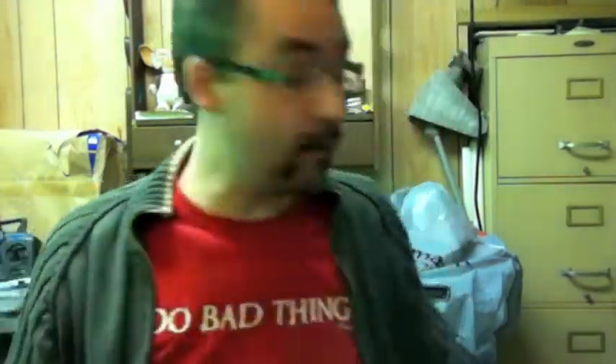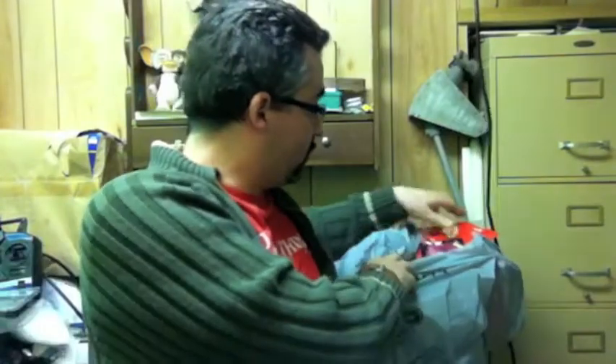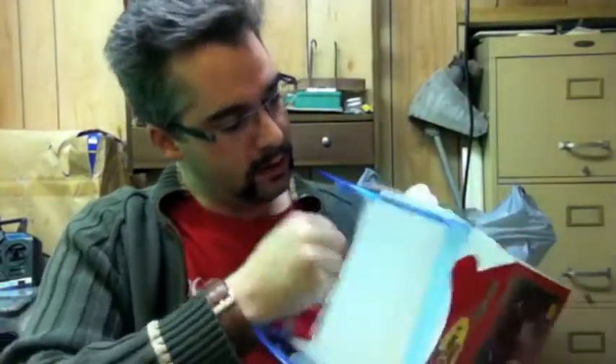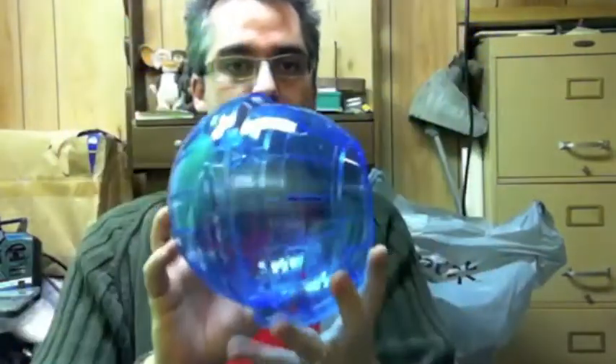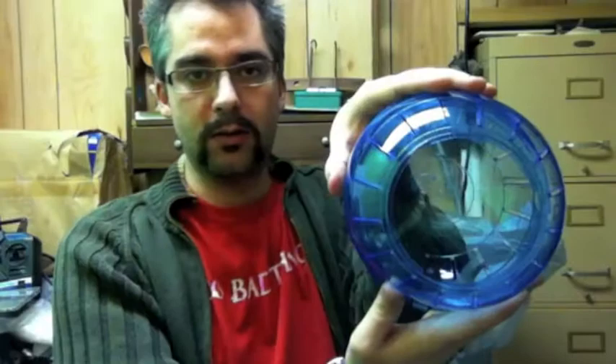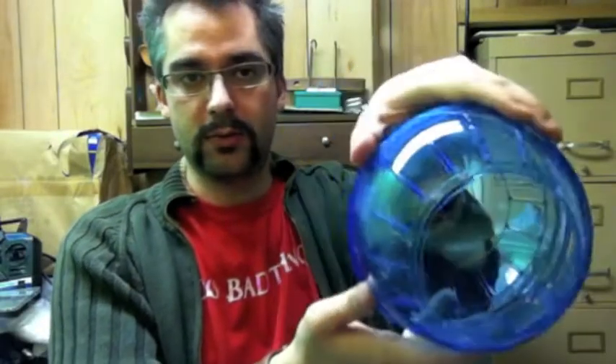People are always playing with their balls. Anyway, so what I ended up doing was I went out and went to Walmart and got myself one of these hamster balls. A little bit of paint and this thing's going to look pretty cool. It comes in two hemispheres, and it's pretty much exactly the shape that I want to use, which is pretty cool.